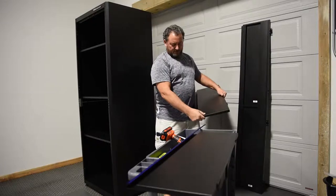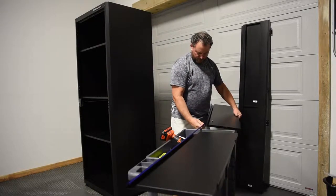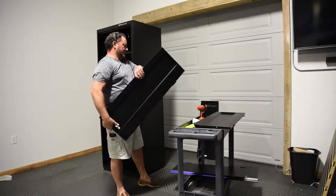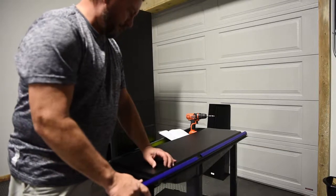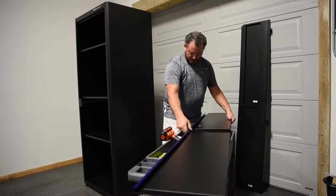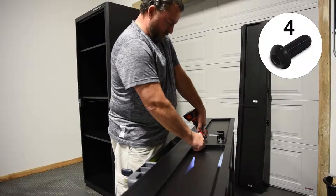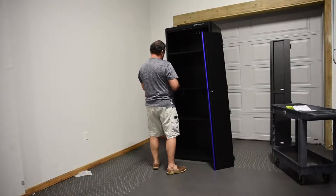Finally, assemble the doors. Connect panels A and C together to create the right-hand door, and panels B and D together to create the left-hand door. For each door, insert a middle door pole to connect the two panels together on one side. Then, attach the two panels together using the screws and nuts provided.